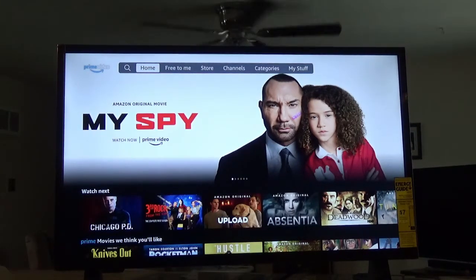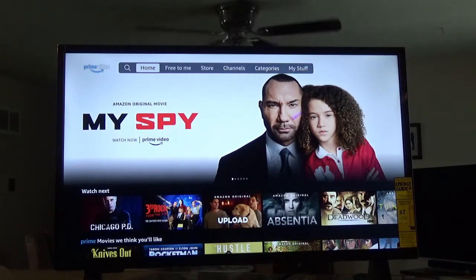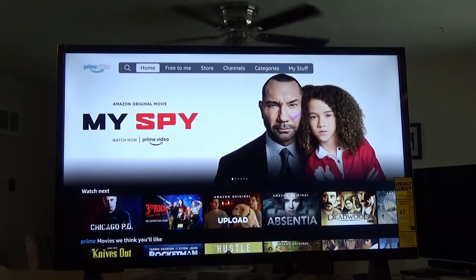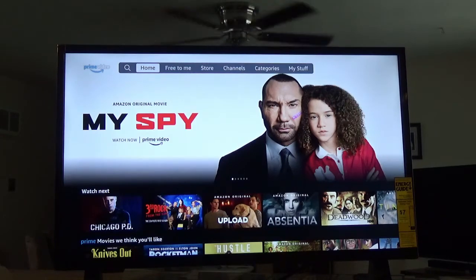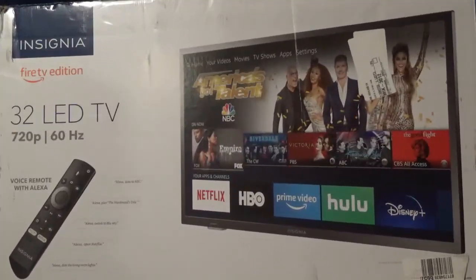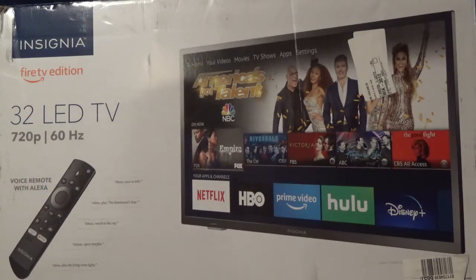Until next time, have a real good and safe day and come back and see us real soon. I hope you enjoyed this video. This Insignia TV is 32 inch and it's going to be installed in that camper. The other TV had nothing going for it, so that's about it. It's a 32-inch LED TV, 720p, with a voice remote with Alexa — and yes, made in China. Goodbye!